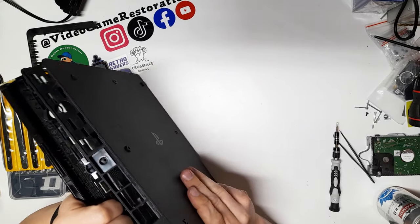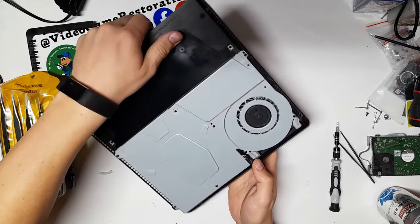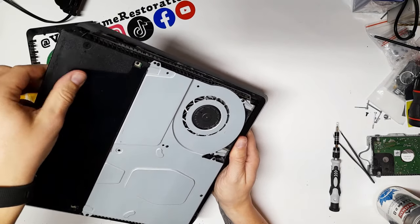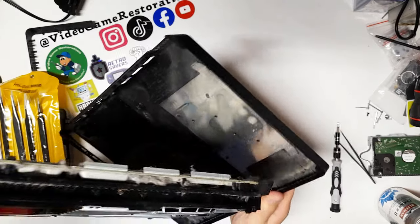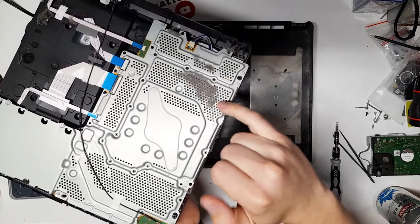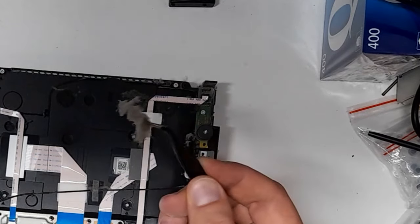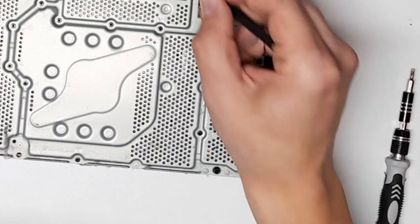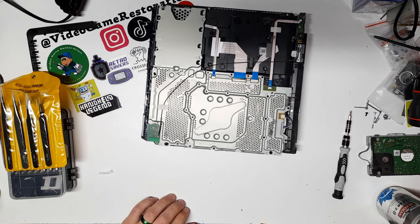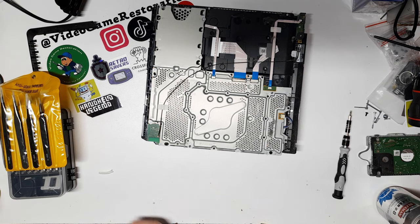Oh, that is dusty. I should be wearing my mask for this one. You want to pull the back out first. When you pull the back out, it's going to slide off the front. There we go — and that's a bit of dust. Nice and dusty. If this is what just the basic inside looks like, I can only imagine what the air vent and the fan itself are going to look like inside. So this should be interesting.